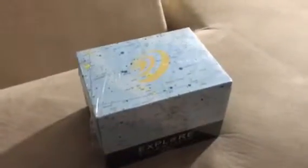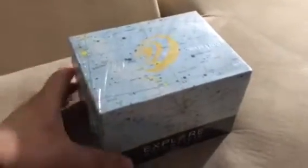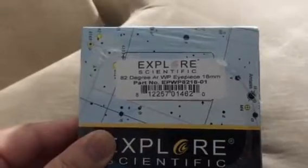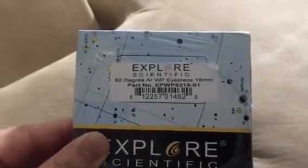Hey everyone, we're gonna do another unboxing video. The new member of the group here is the Explore Scientific 82 degree 18 millimeter eyepiece. Just got it — it's kind of a little bit smaller, but alright.